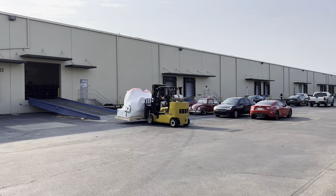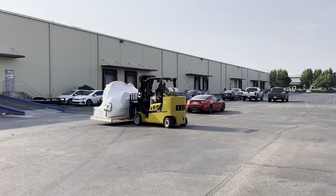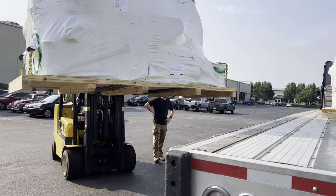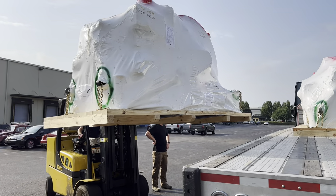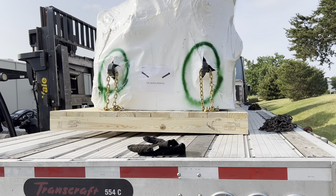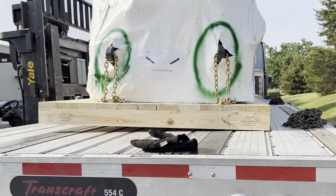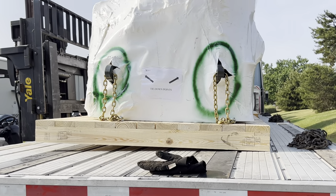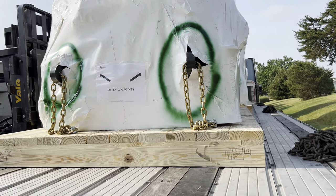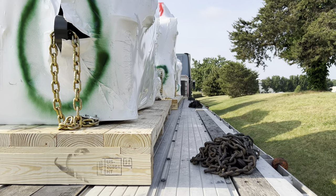All right y'all, this is the last one they're gonna load up, and then I'm gonna do my thing - put these chains and binders on here. I think we may be able to set it down and just push the front over. Can you back it up just a little bit though? And then once we push the front, it should push everything away. Trying to line those bad boys up, man. Y'all see that - this guy is pretty good at what he does, gotta give it to him.